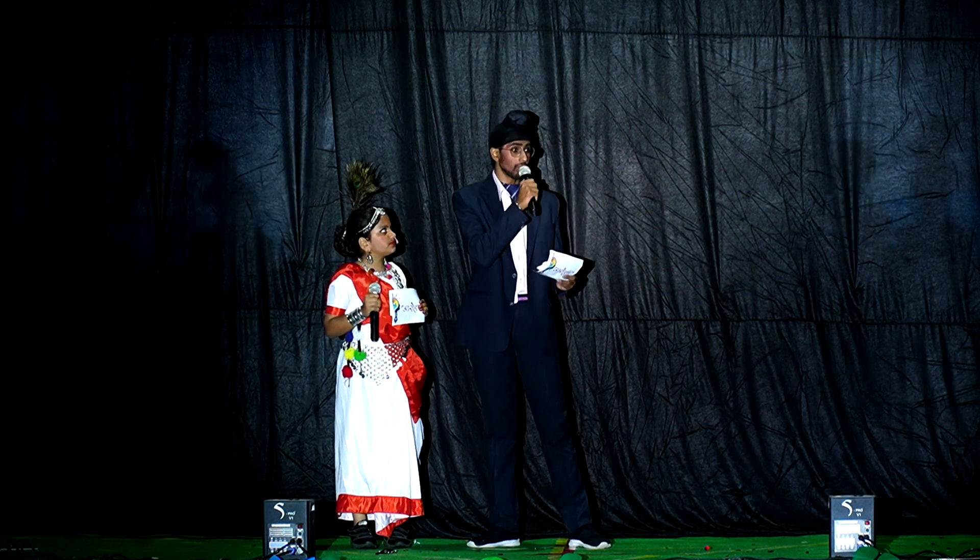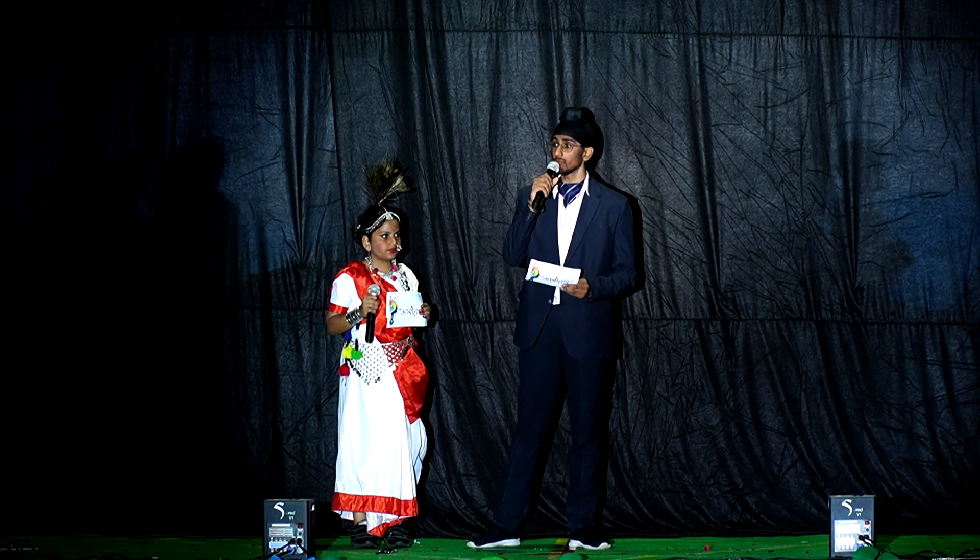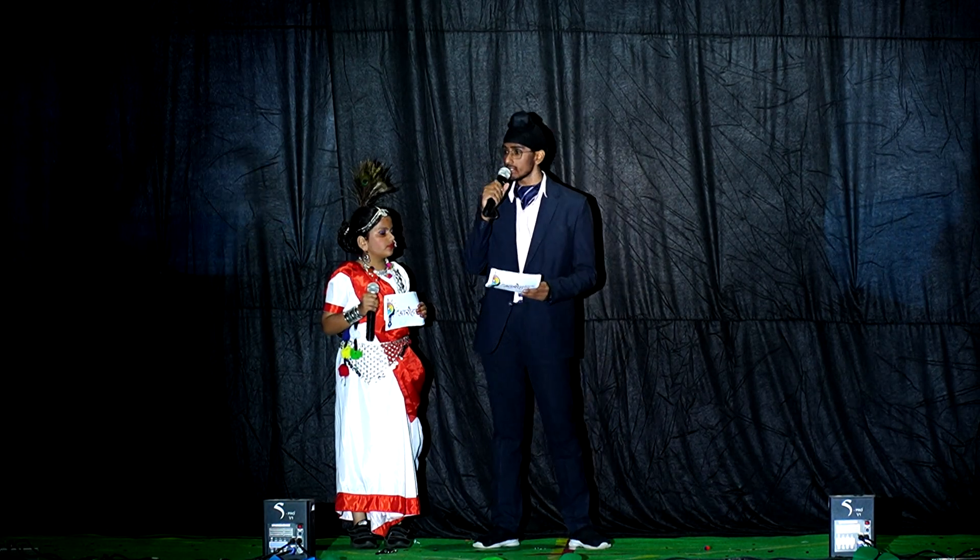In the center of the white band, there is a navy blue wheel known as Ashok Chakra. It has 24 spokes. It represents the Dharma Chakra.